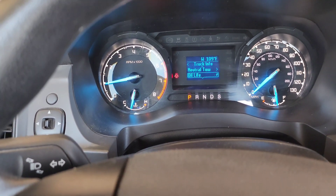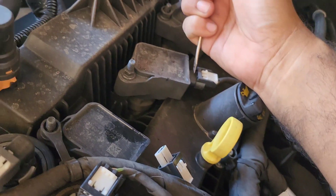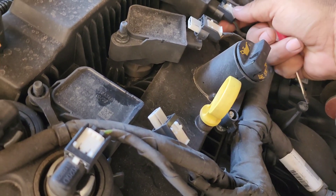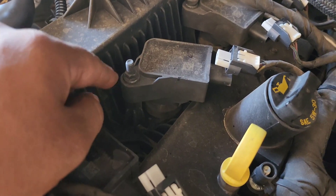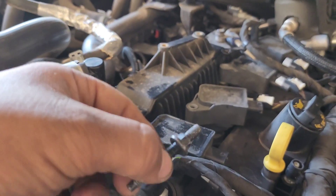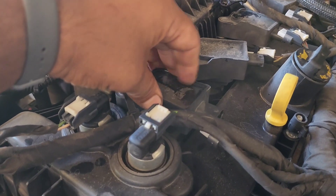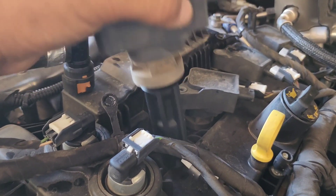Now let's get to the spark plugs. To remove these clips here, simply push in and then out, then push here and it comes off. We need to remove the coil packs which are held by 10 millimeter nuts. I was mistaken — these are 5/16 bolts, four of them. Simply turn and go up and remove the coil pack. Make sure you put the coil pack on the corresponding cylinder so you don't mix them up.